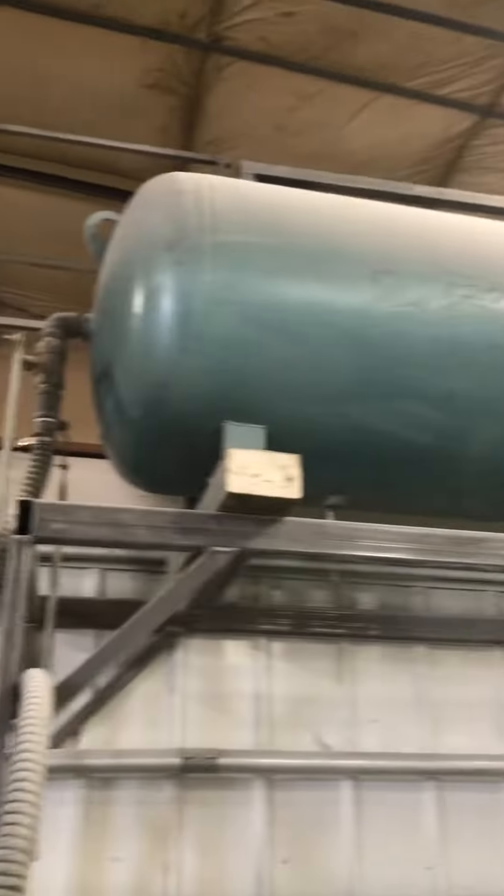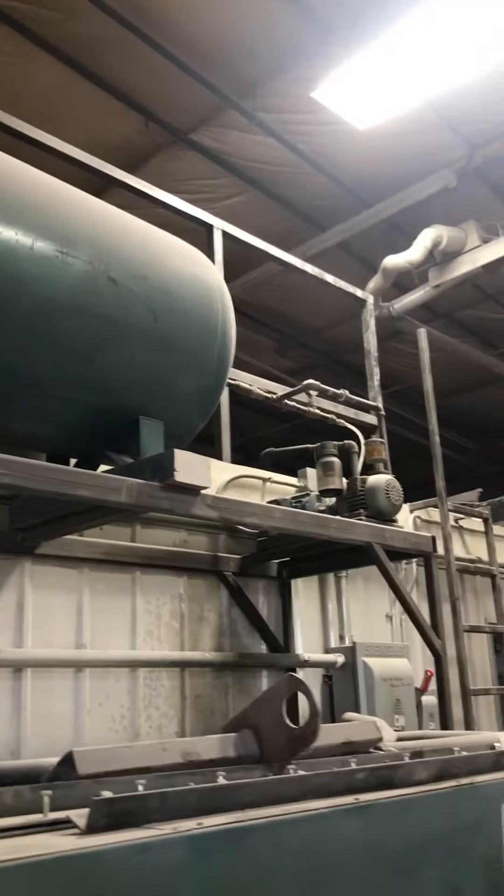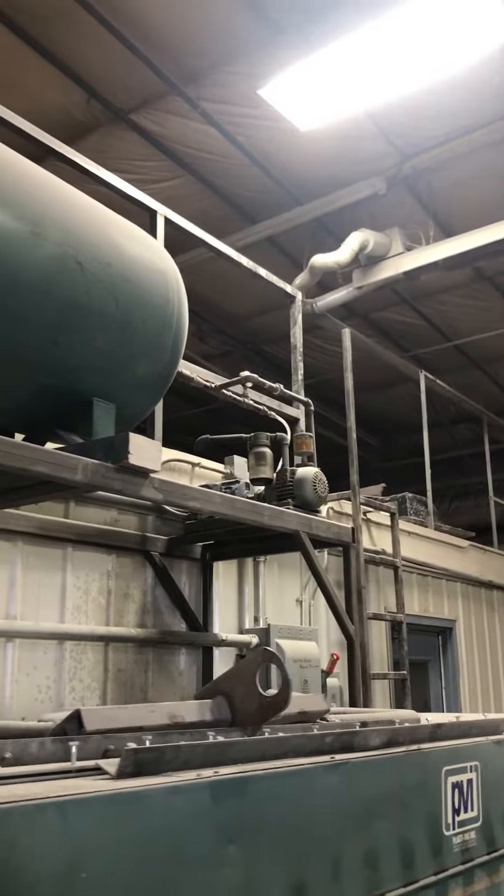We've got the full plenum. We built a rack for it when we used to use it. Vacuum pump works very well.